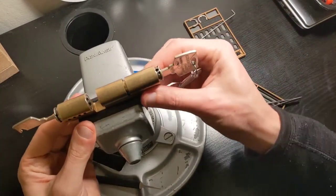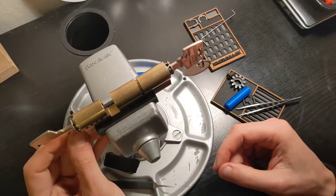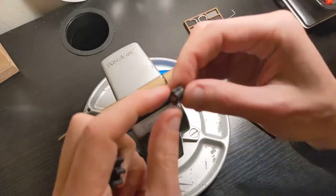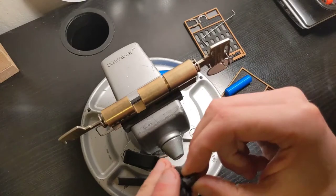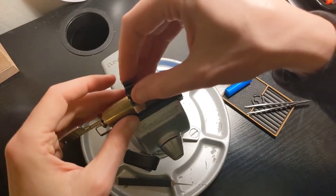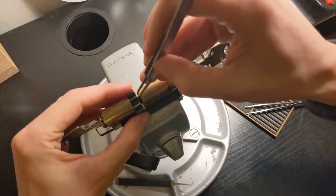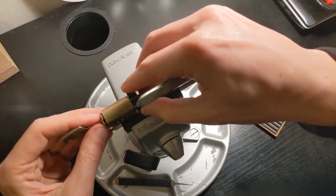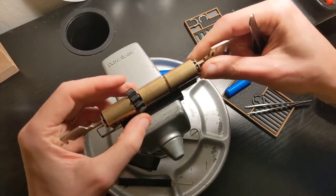Everything is inside. The only thing left before I can close everything is to put the cam back. This is a little bit tricky because these two wings have to enter inside both sides. So I need to put the cam and the center piece together, and now I need to do the other one.